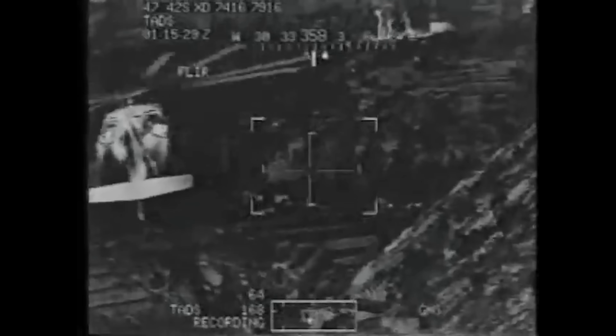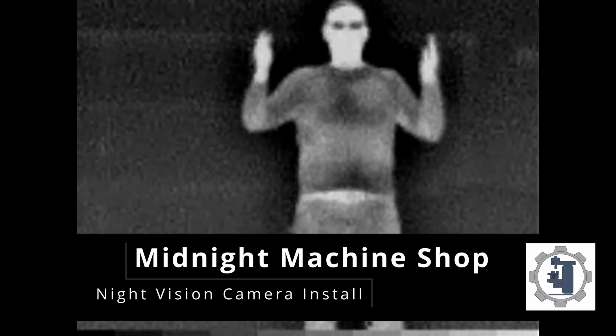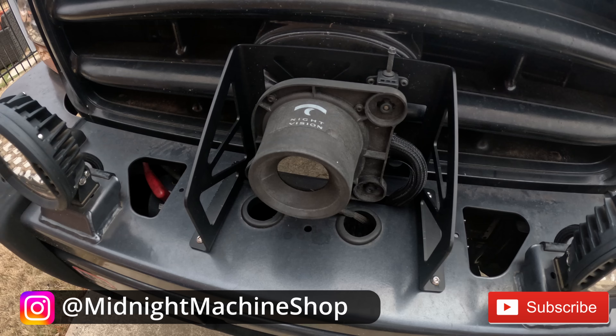Thermal or infrared cameras were once technology only the military could afford. But thanks to Cadillac, I'm going to be mounting a thermal night vision camera on my 2001 Ford Super Duty.